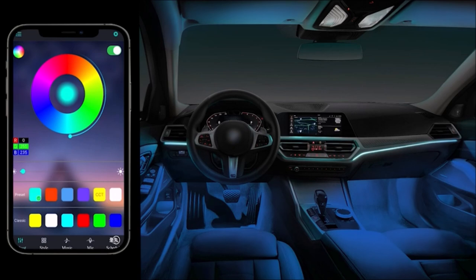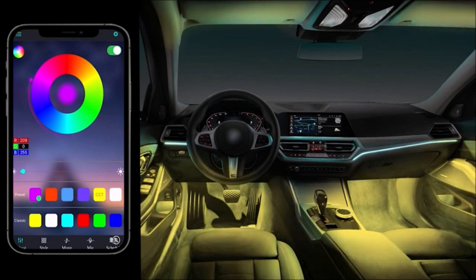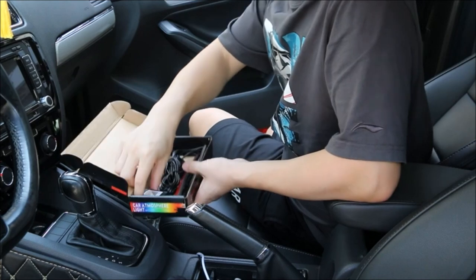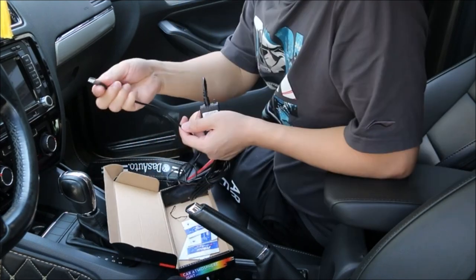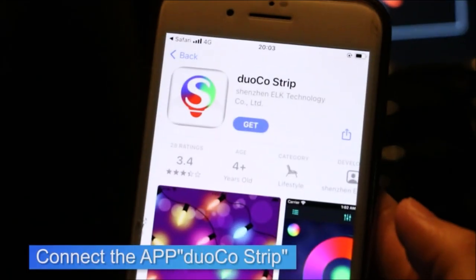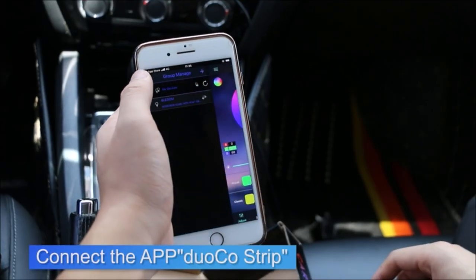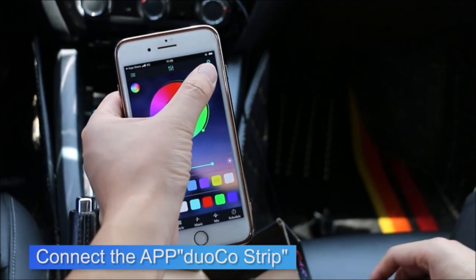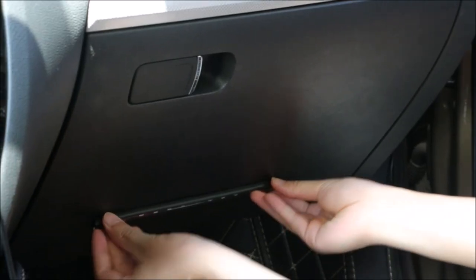Interior car light strips are always fun to add to any space of your vehicle. These USB car light strips are designed so the wires lay in position, providing nice accent lighting near the feet of the driver and passengers. There are many options including light brightness and colors, with flashing, strobe, and other random combinations available.